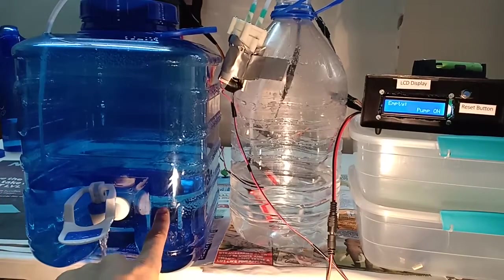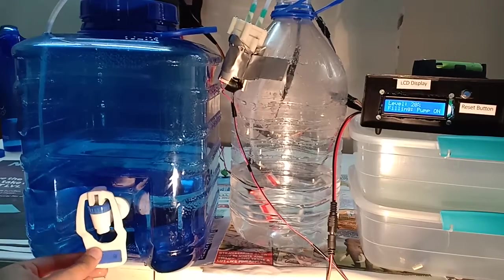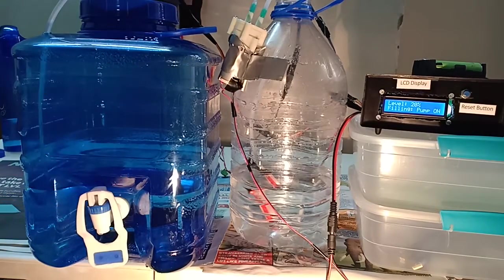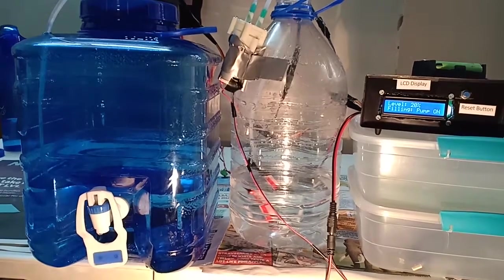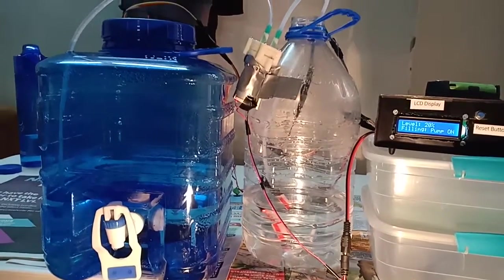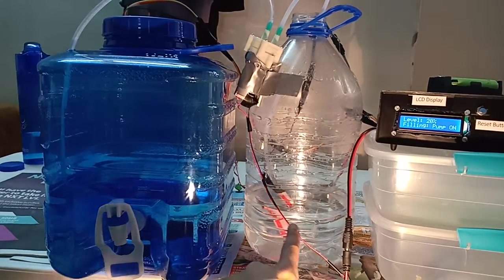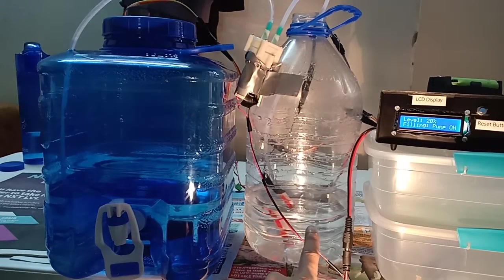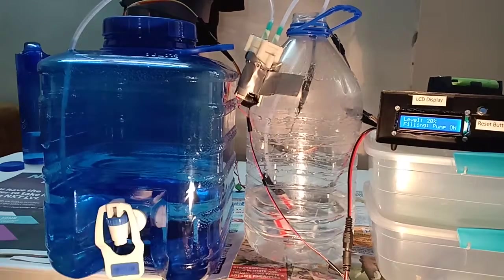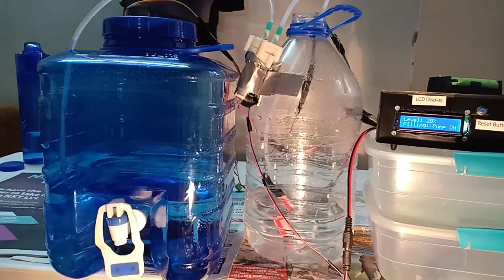I'll close the tap so you can hear the pump is on. Now the sump is going to run dry after a while because it's nearly empty. Once the sensor there senses no water, it will stop the pump.